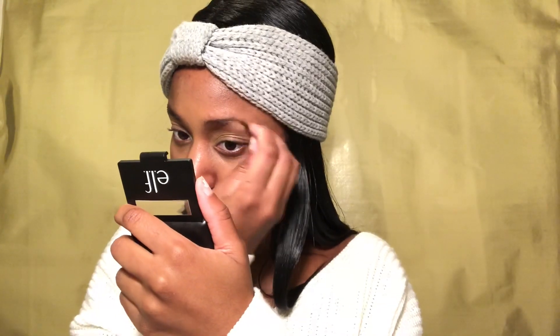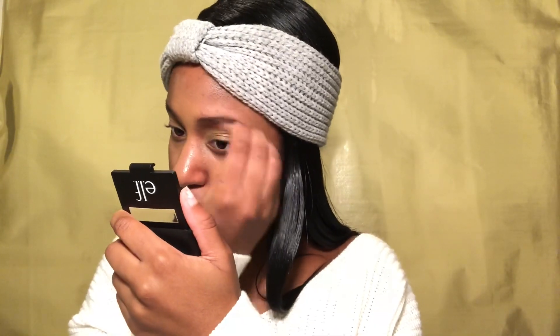Alright, so now we're going to take the e.l.f. brow kit and just go in and fill our brows. You don't have to be too defined with this — we just want it to look like we actually have eyebrows, which we don't right now. So let's just fill it in. And look at that, we have brows now. We're just going to fluff them out and make them look less defined, make them look very natural.